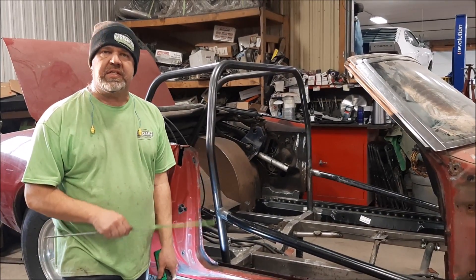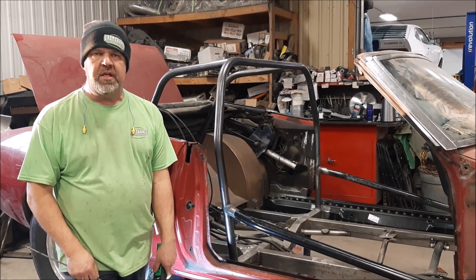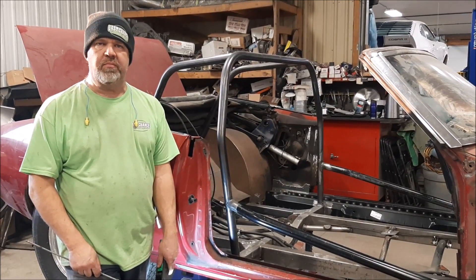This is the 1968 Pontiac Firebird Pro Street. I thank you for watching. I'm John from Last Chance.